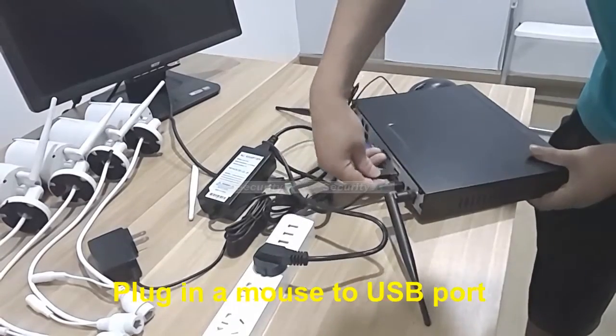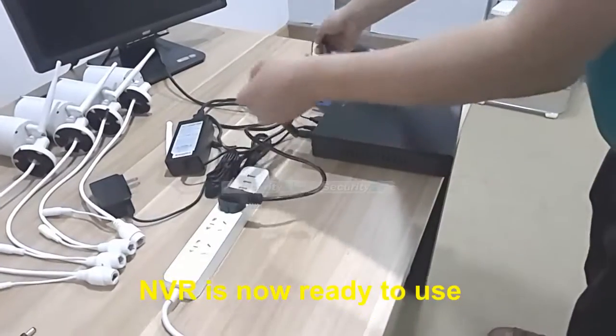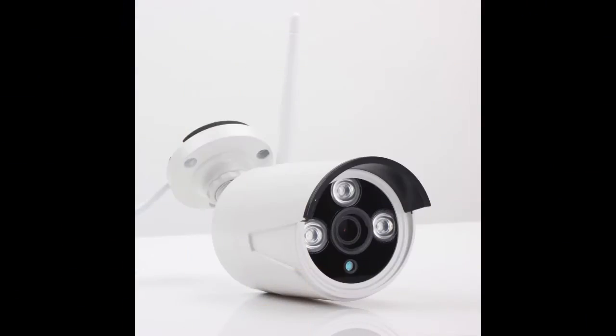Plug in the mouse to the USB port and push the power button. Now your NVR is ready to use. Let's talk about the Wi-Fi IP cameras.